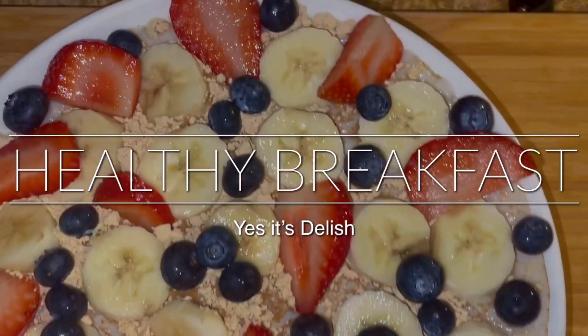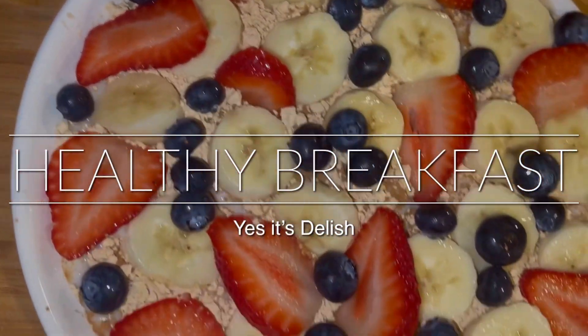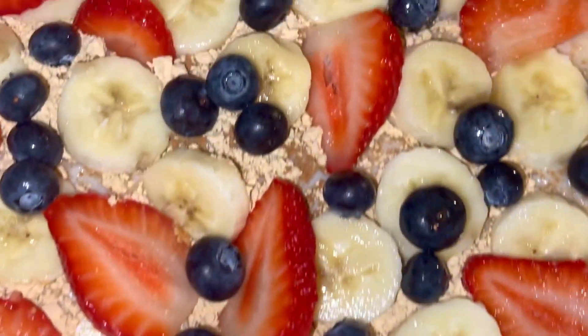Hello YouTube, today I'm gonna make oatmeal with peanut butter powder, strawberries, blueberries, and banana.